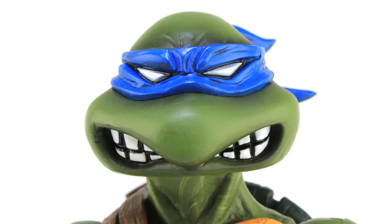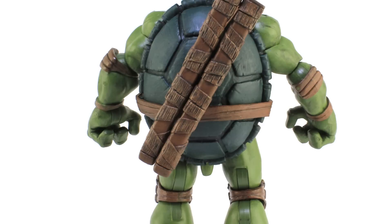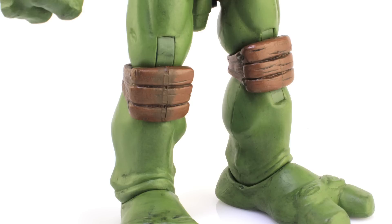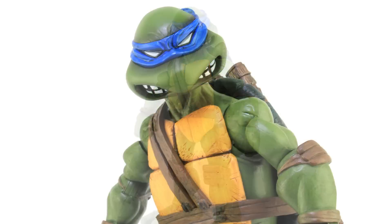I really like the paint deco — it's got a nice amount of shading and the colors look great throughout the figure. There are a lot of great sculpting details like the nicks and scratches on the front and back of the shell, and the pads on the elbows and knees look great. All in all, I love the sculpt and design, and that stocky build of the figure. He's definitely going to make for a beautiful display piece.